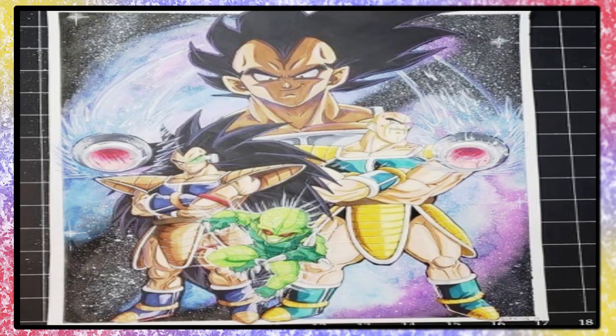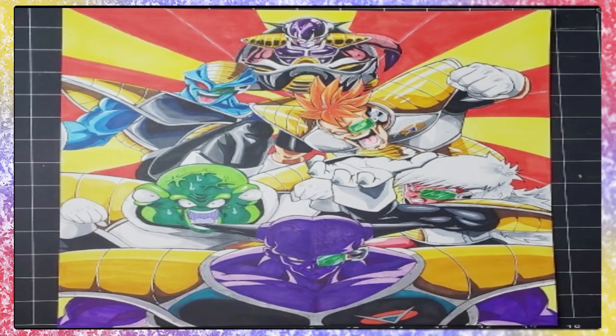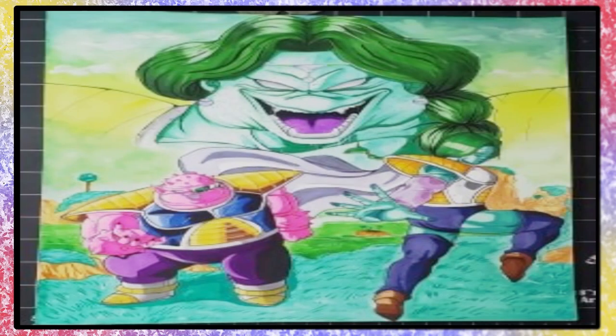Next set piece by Daniel is — dun-dun-dun — the Ginyu Force! These clowns! Could make a better pose any... Is that Freeze? The third set piece is Zarbon and Adoria. These two right here were so ungrateful for my service. But fantastic work, I will admit that.